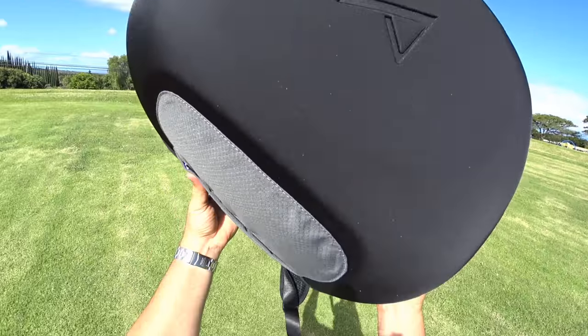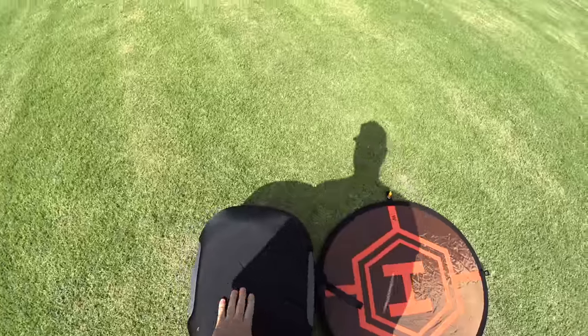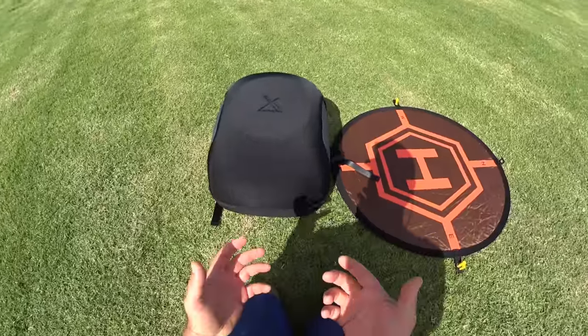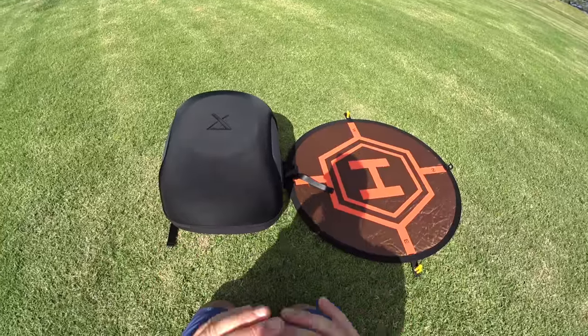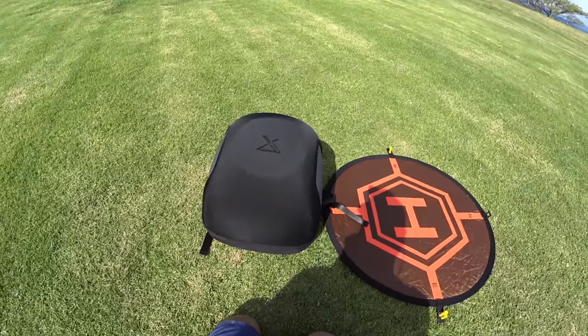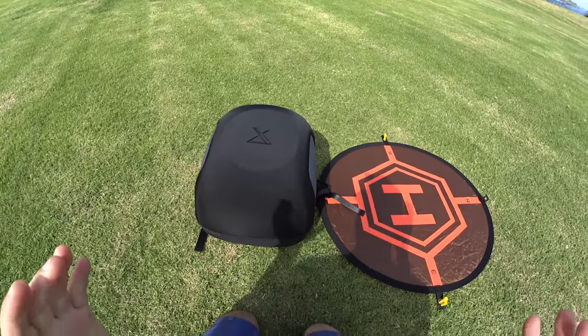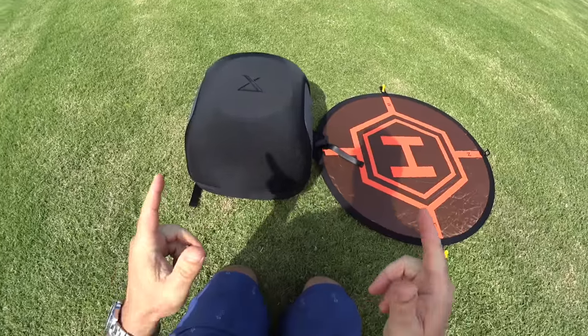Hey guys, thanks for tuning in. Check it out — it's the X-Dynamics Evolve and we're going to give this thing a flight test today. We're going to do a real-time setup, see how long it takes to get out of the bag, fly it, and put it through as many paces as possible. Got two batteries. Just going to see what this thing can do. X-Dynamics Evolve — let's get ready for the maiden flight test.